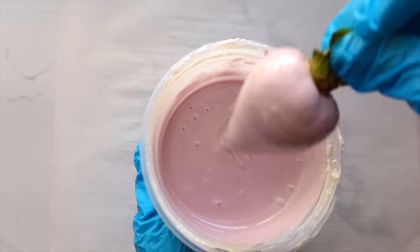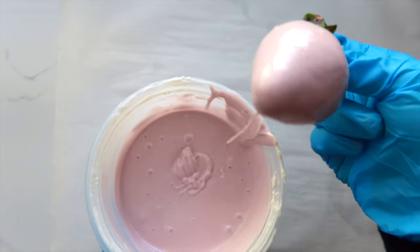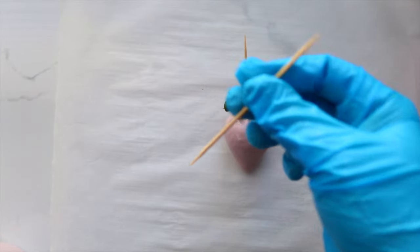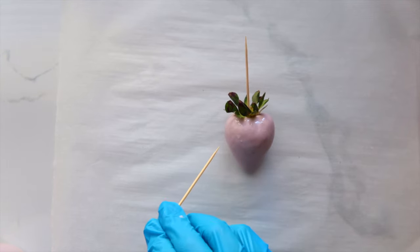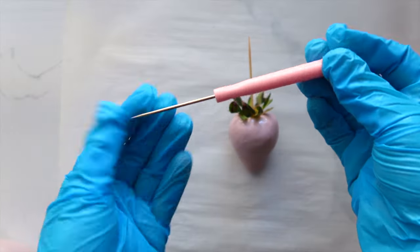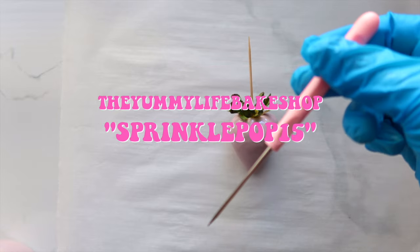One thing about Ghirardelli chocolate is that sometimes you might get a batch that gives you a lot of bubbles — but it's fixable. When I dip the strawberry into the chocolate, I like to shake it from left to right as I take it out, to get rid of those bubbles. If you still have a few bubbles, just pop them with a toothpick. If you want to be fancy, you can also use a special tool from the Yummy Bake Shop — I'm an ambassador there, so I have a coupon code to help you save at checkout.